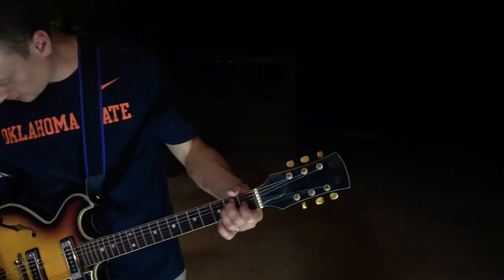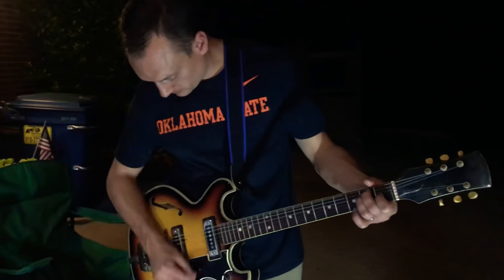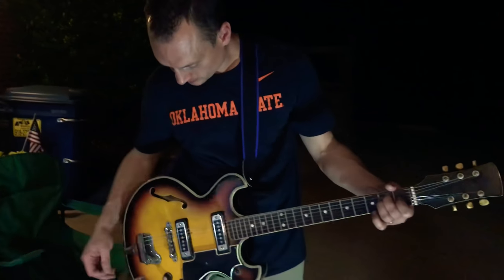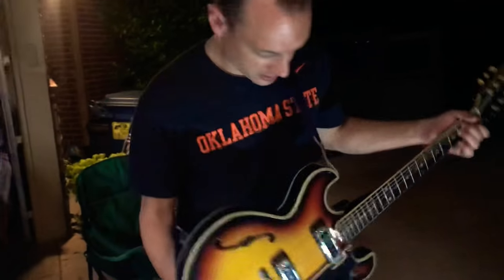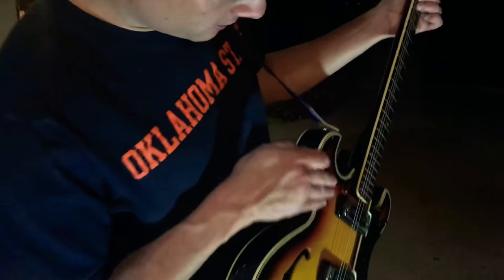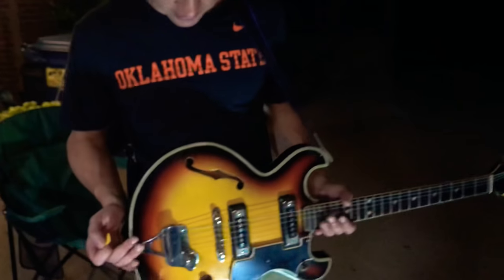The guitar is in pretty good shape overall. It's very unique — if you can catch that — how far that fingerboard sits off of that body. Just different than most guitars you see today, but pretty common in these similar hollow bodies. One of the coolest features about this guitar is...